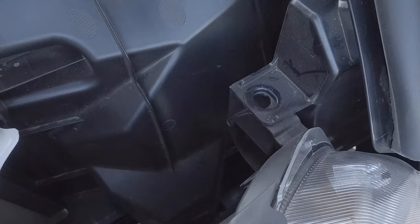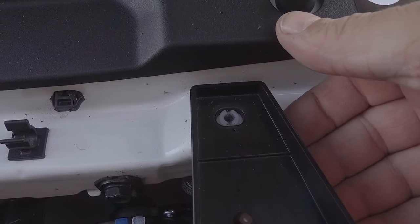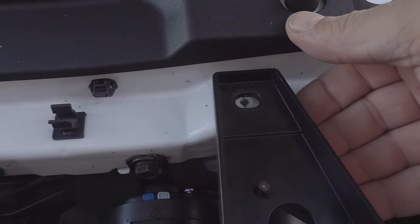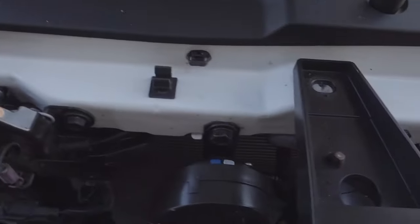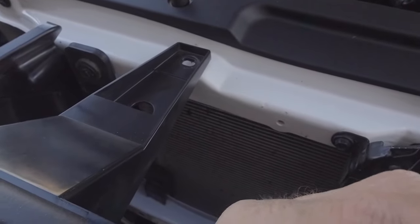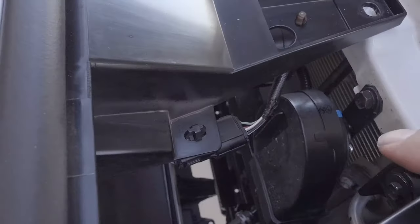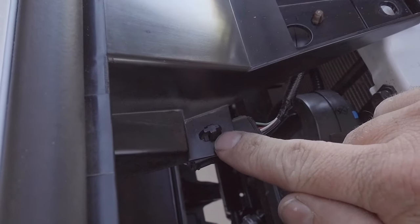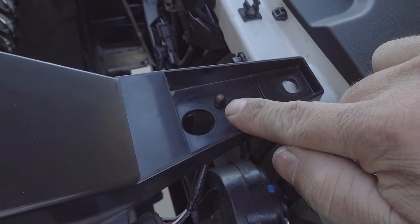Really, that's the only thing that's holding this in. Just make sure that the bracket is lifted off of the little plastic insert that's in the core support. Lift it off and then everything's pretty much free. You just have to pull the grille away and make sure you unplug the radar cruise control if you have the TSS system.